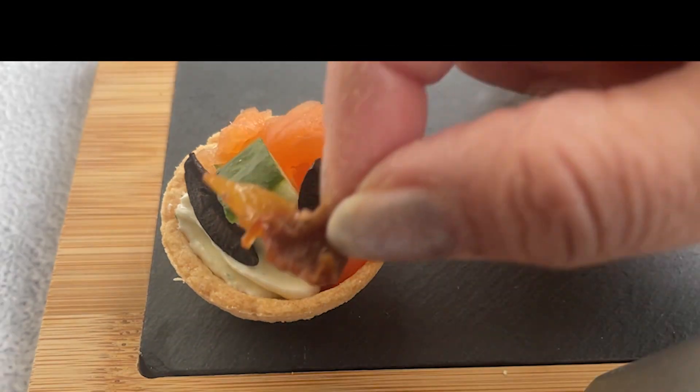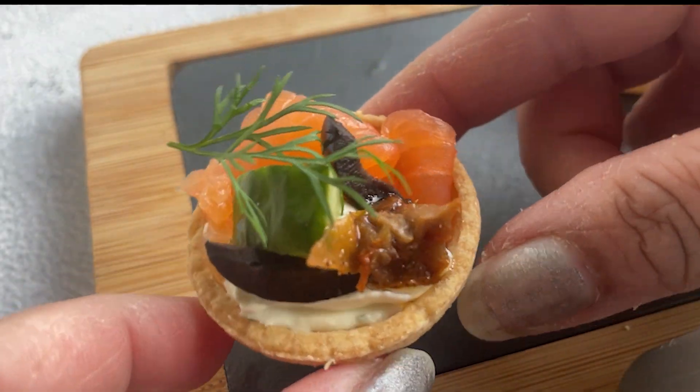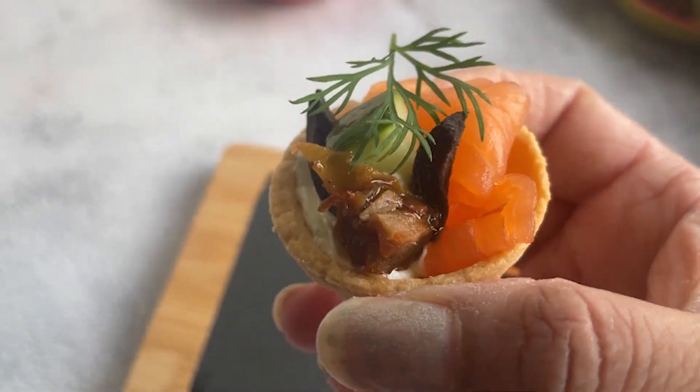For more easy party appetizers like this, please follow so that you can always get notified when a new recipe comes up. You can also follow me on Instagram and TikTok at boobliesworldcuisine.